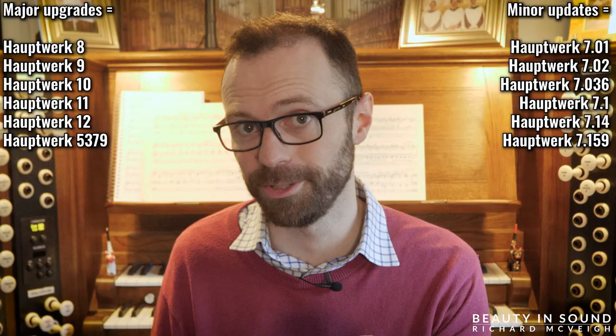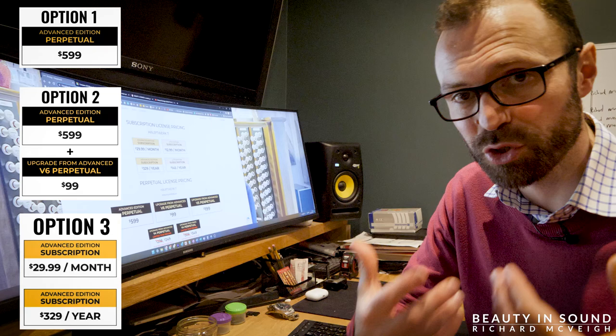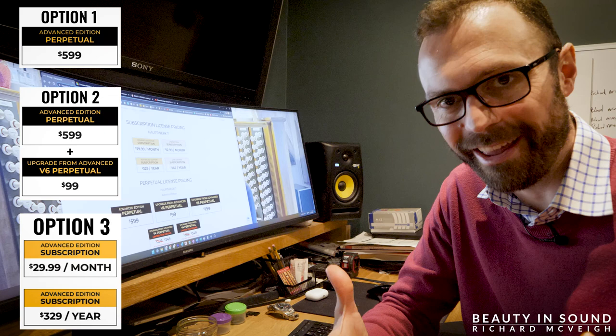However, this does not include upgrades to major versions in the future. It does include updates to minor versions. So if you always want to have the latest version, the second option is to buy a perpetual license but then also pay for the subsequent upgrades as and when they become available. The third option is to embark on a subscription-based model, where you pay monthly or annually for as long as you like. The benefit of this model is that all future upgrades are included in the price.